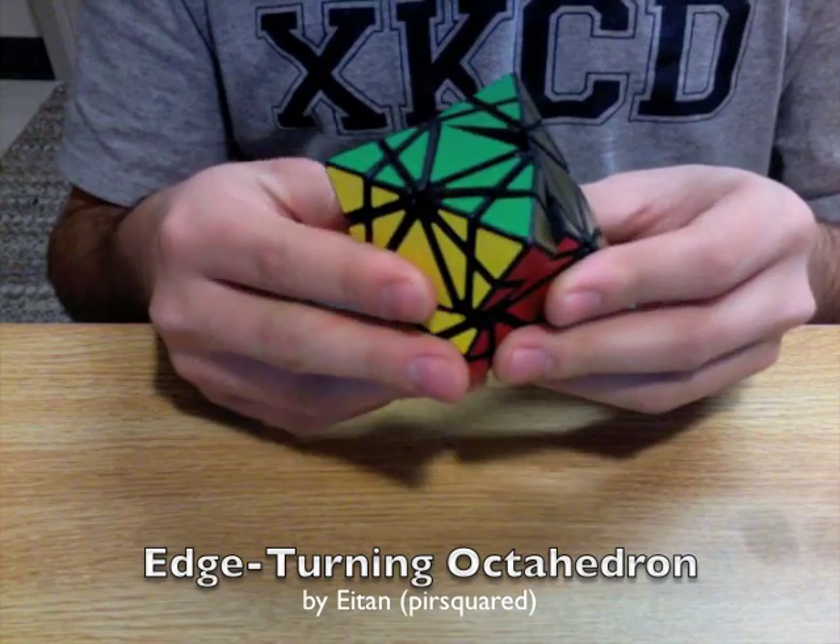Hi, this is Pi R-squared from the Twisty Puzzles Forum, and I'd like to present the edge-turning octahedron.